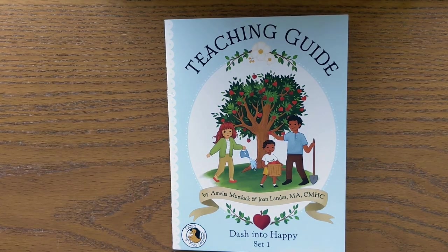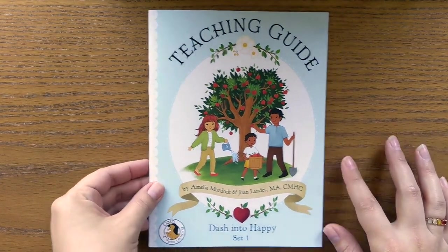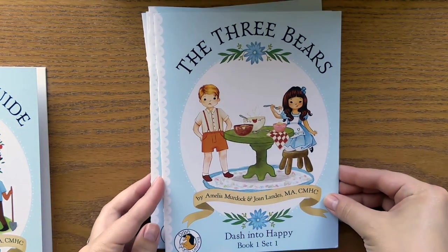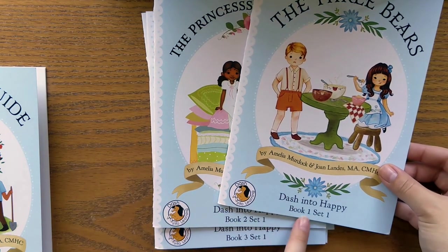It's always a good idea to check out the description box — I generally have a little bio down there where you can get to know more about me and our family, plus links and all the information you might have questions about. So when you buy this set, you will receive a teaching guide and a set of books. All of these are labeled set one and there are five books in set one.